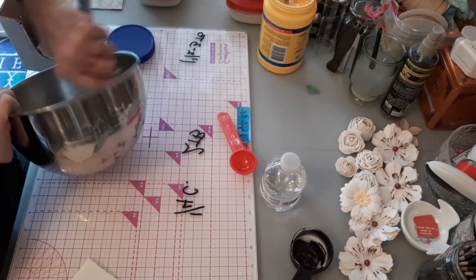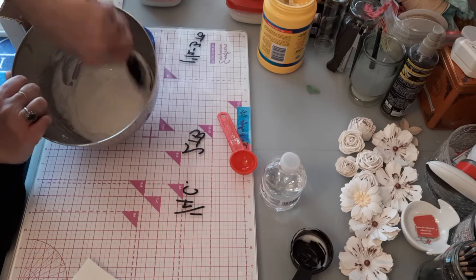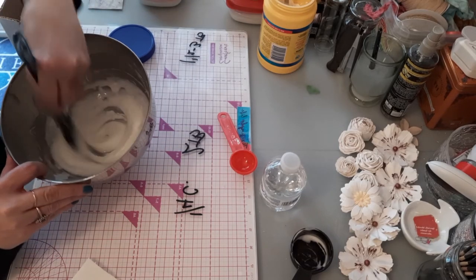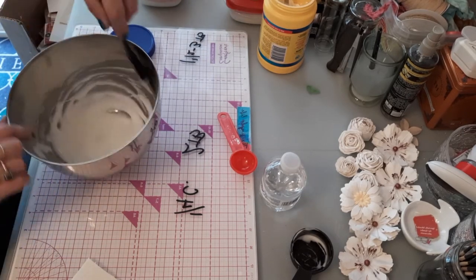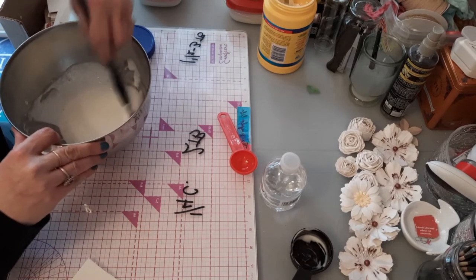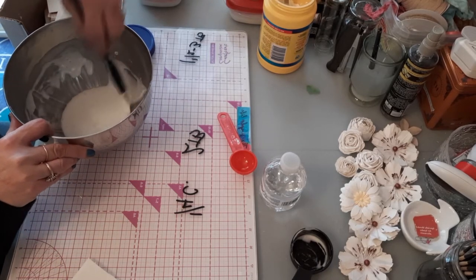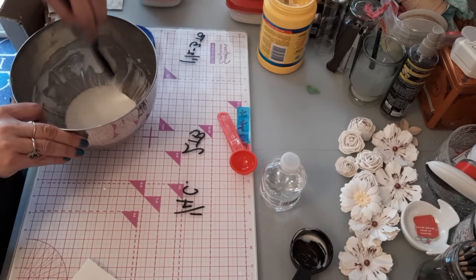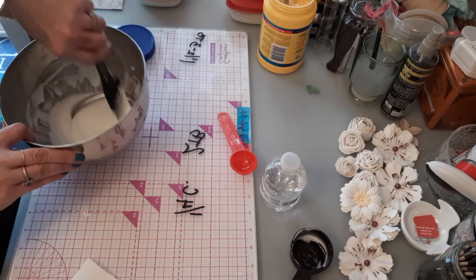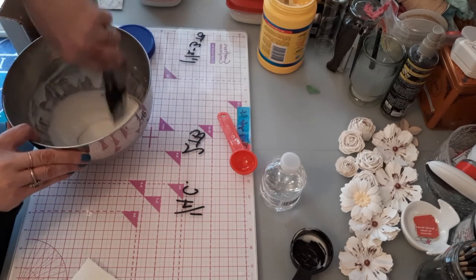I actually tested them and I'll show you that as well. The camera is on my left and I'm right-handed, so it wasn't easy finding a good spot to work. The texture paste I made came out wonderful — it's almost whipped, like a fluffy, light modeling paste. It's very fluffy and it held up very well.